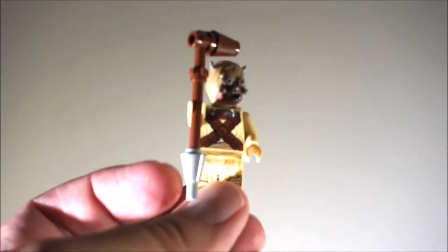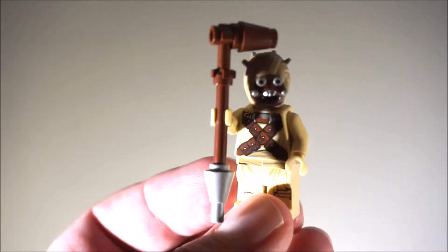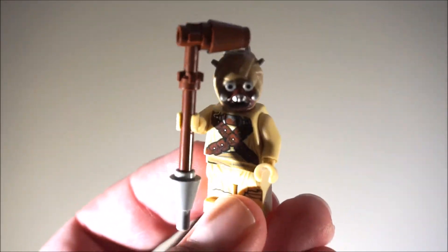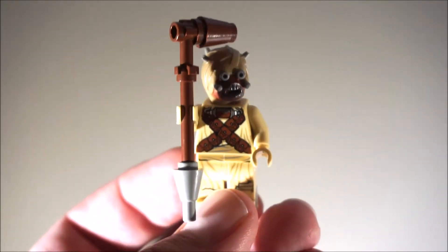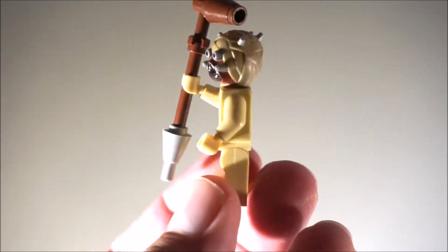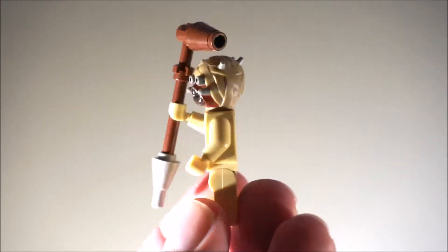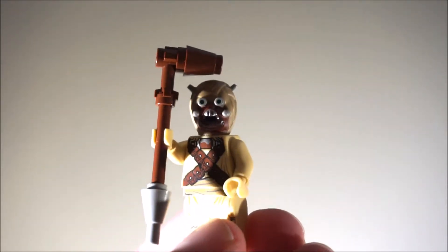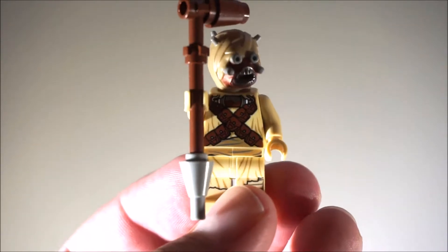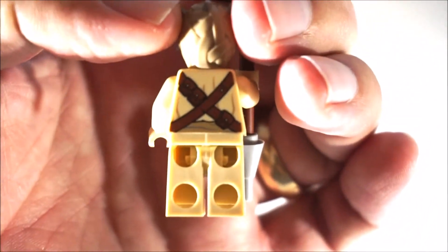And last you have a Tusken Raider. This is my first Tusken Raider, but I think I have some — I don't know if it came in the Sandcrawler set, I can't remember, I haven't opened that set yet. But there's the Tusken Raider. I like the head piece, that looks pretty cool. Not much on the back.